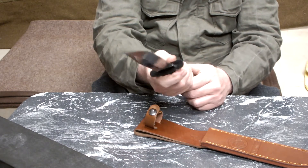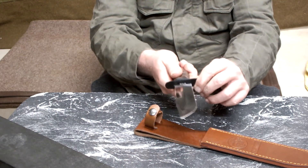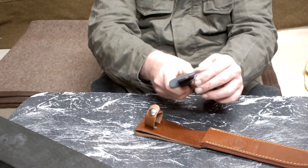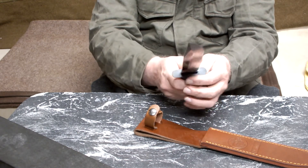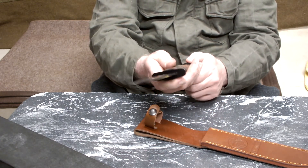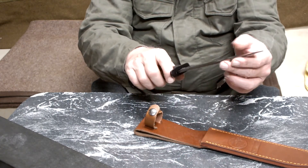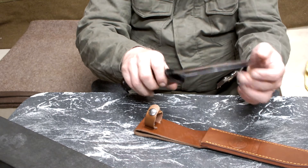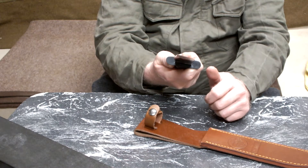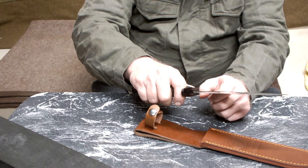The leather handle — it's good and fixed, no shaking. I made it sharp. I think it's one of the best looking Bowie knives.